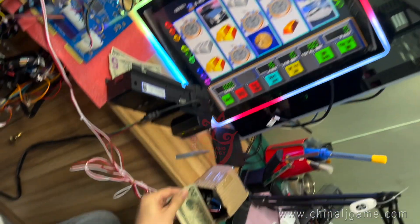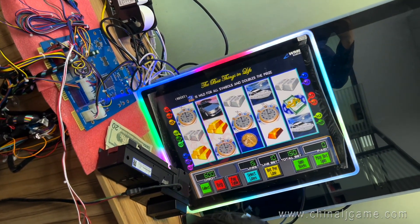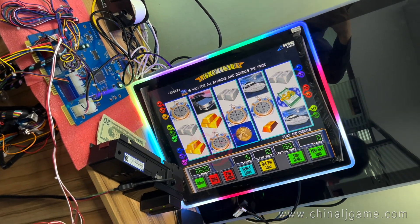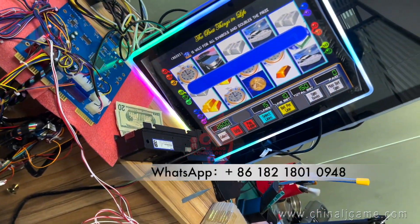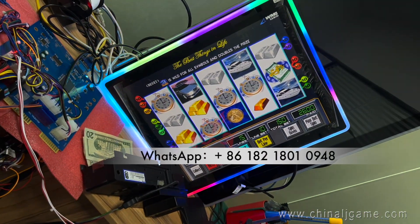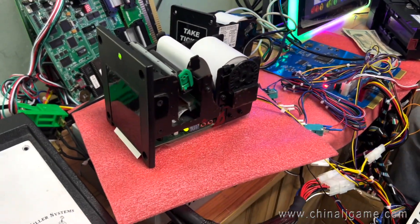Okay, right now we enter $20. $20 is 2000 credits. And then press the ticket button — press the ticket button, then one paper will come out.